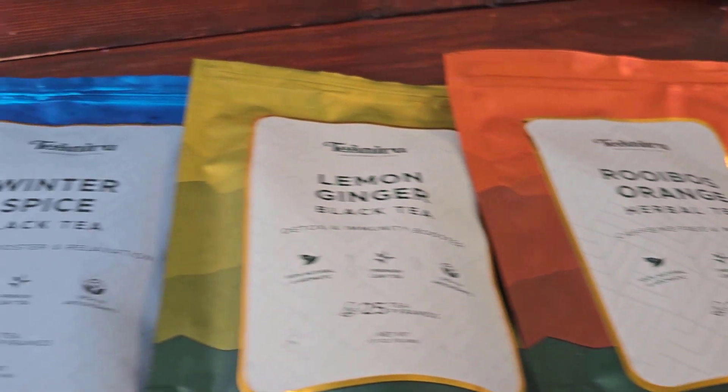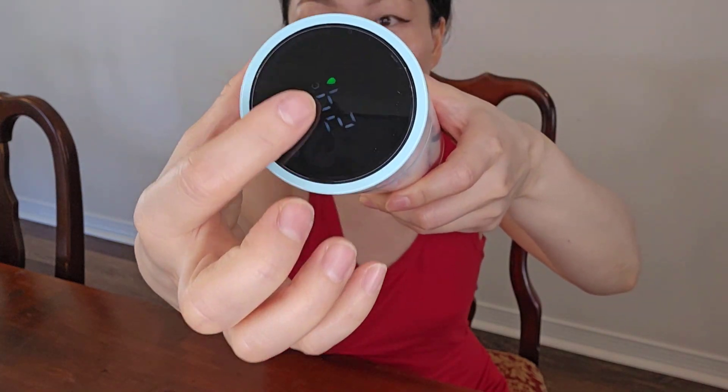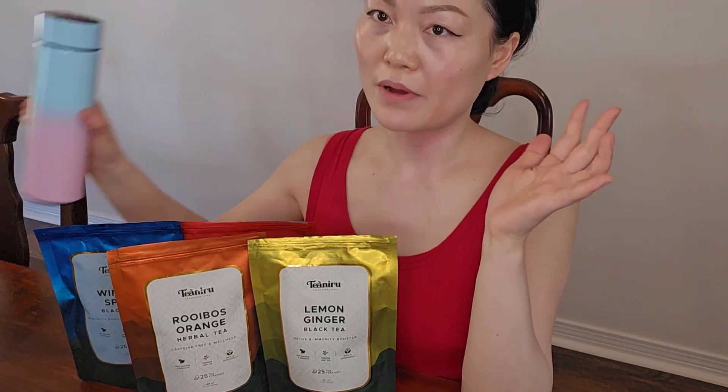I think for this price, it's a really nice combination of tea. It comes with this cute little thermometer — it taps the top. There's an LED display that shows the temperature of the liquid inside. Four of them with a cup. I think that's a great value. I hope you find it helpful.